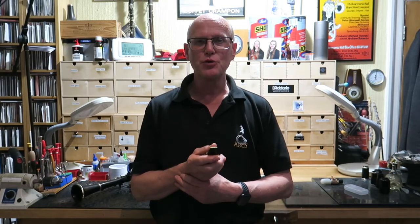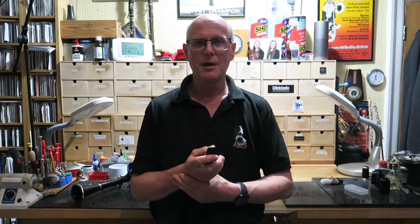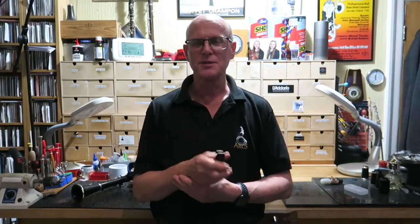Hello again. We're back in the ARC studio and we're looking at the motion of the reed on the mouthpiece. Generally you never see that because it's inside your mouth.